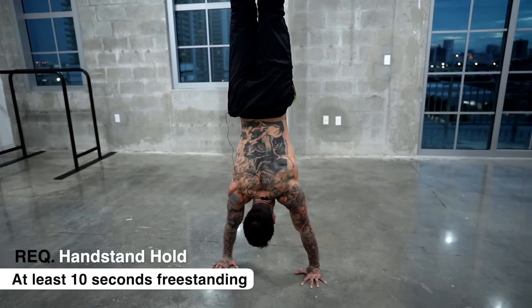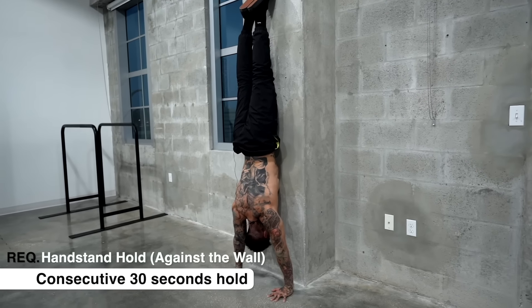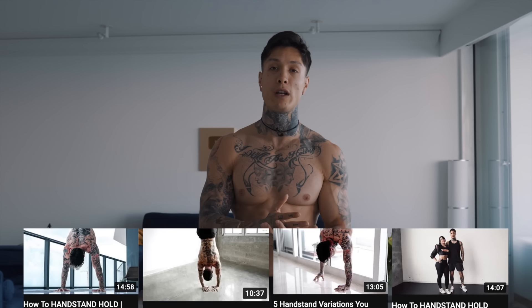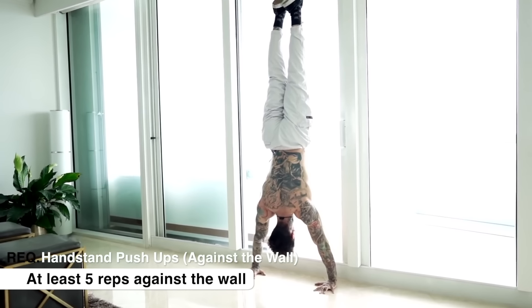Before we jump in to start learning how to handstand press, I'd highly recommend you be able to do at least a 10-second freestanding handstand hold. If you can't do a freestanding handstand hold, you should at least be actively trying to unlock that and be able to hold the handstand against the wall for a consecutive 30 seconds. I have many videos on how to do a handstand breaking it down step-by-step, so watch those videos. I'd also recommend, to expedite this learning process and make it a whole lot easier and faster, to be able to do at least five handstand push-ups against the wall.